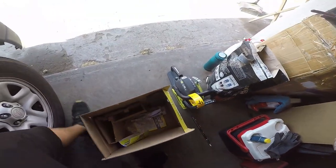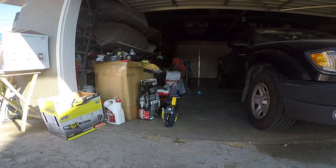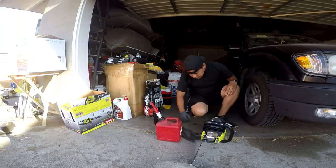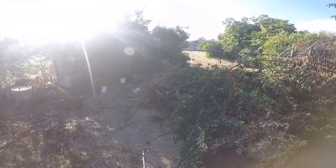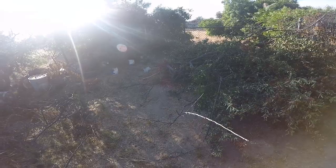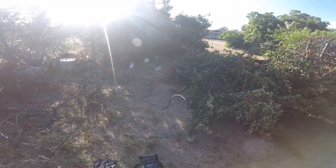So I bought the oil already, there it is. I started it up, now cutting the tree over there. I'm using safety glasses and I'm gonna use some gloves. Let's get to it.